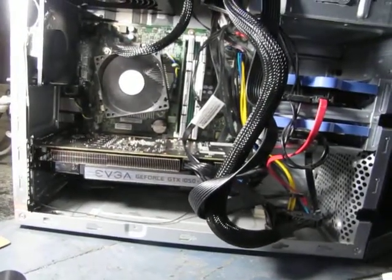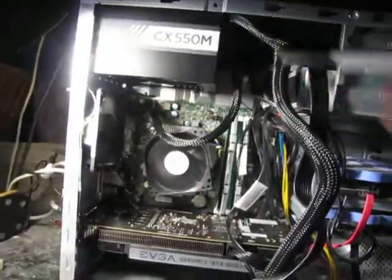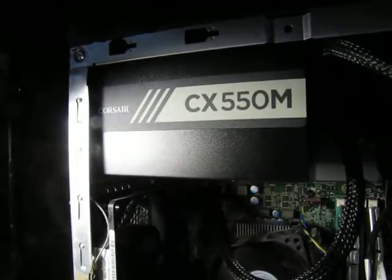Now, you will need to upgrade your power supply. I did it anyway. I went with the Corsair 550 — I put a 550 watt power supply.